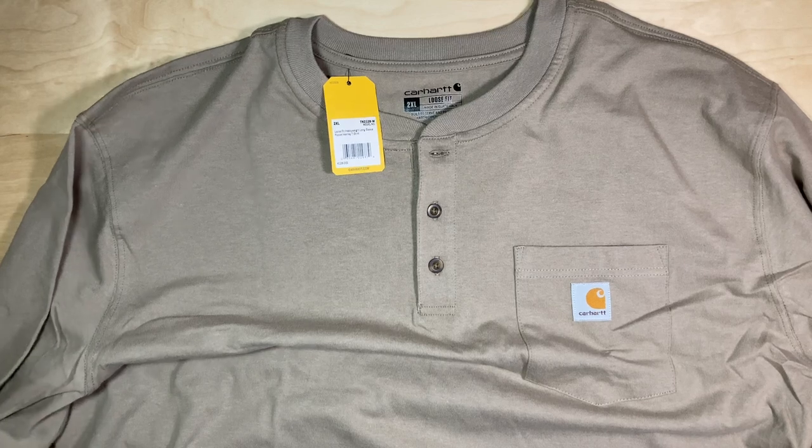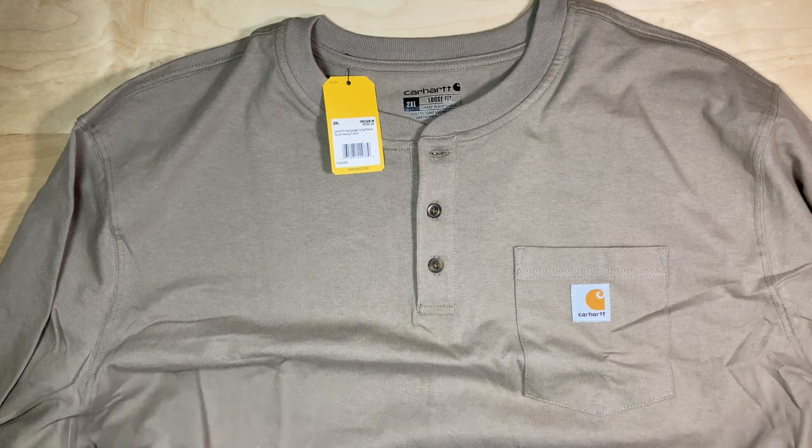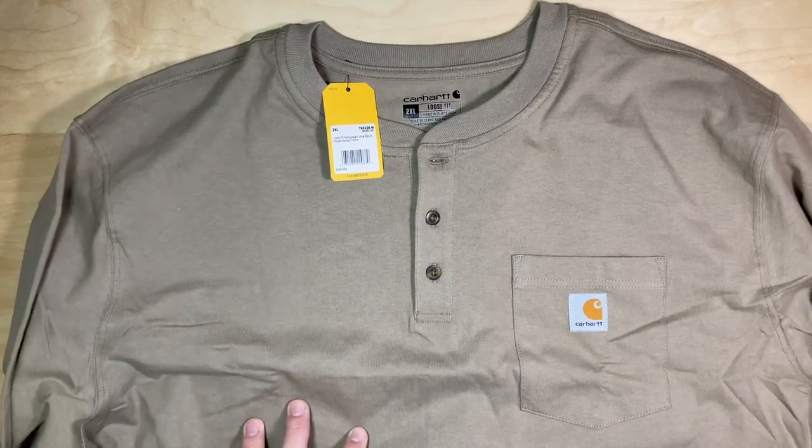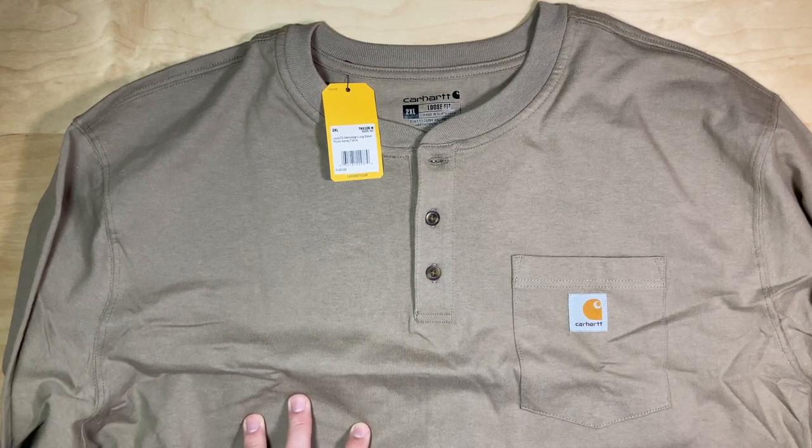If I liked the material a little bit more, I would trade this in for an extra-large loose fit or maybe an extra-large slim fit. But this one is just not me. It might be for you, and I absolutely love the color — works really great with my gray jeans. Thanks for watching.